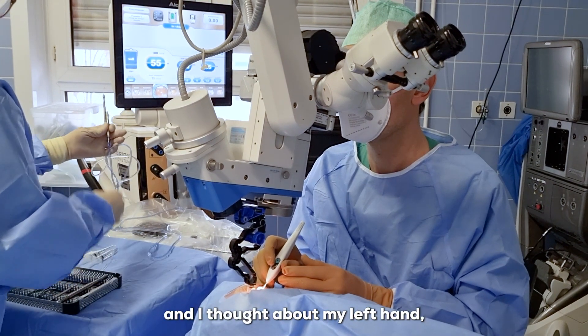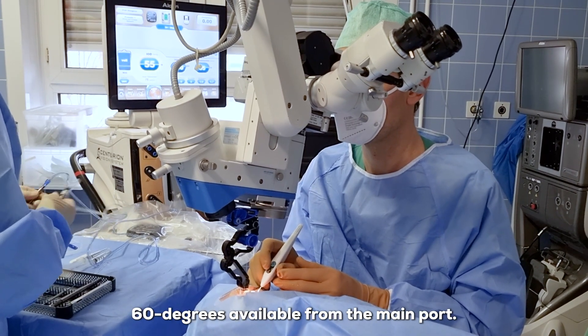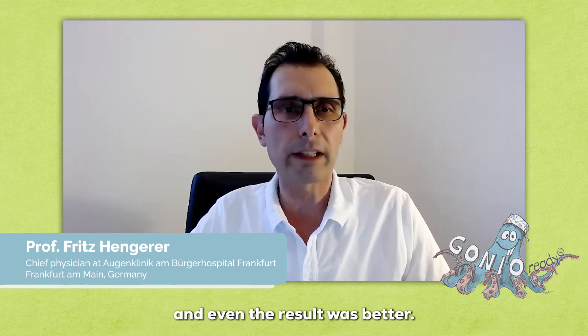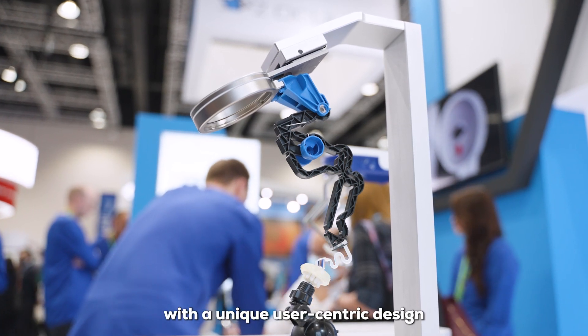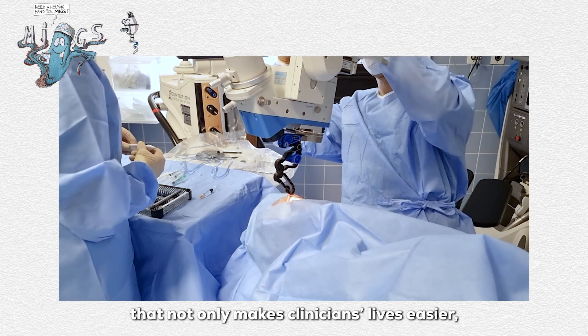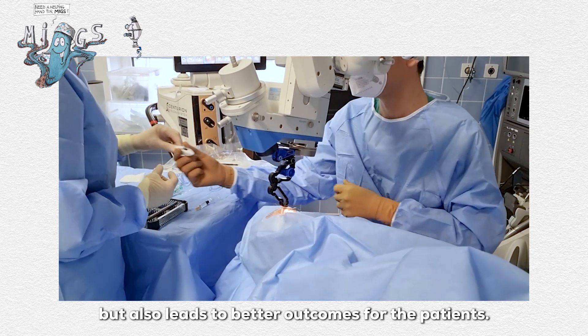When I first used it and had my left hand free, I found it better to have a side port incision 60 degrees available from the main port, so I could use a second instrument to stabilize the eye — and the results were even better. It's clear that the GONIO Ready was made with a unique user-centric design to alleviate the struggles MIG surgeons face, a novel solution that makes clinicians' lives easier and leads to better outcomes for patients.